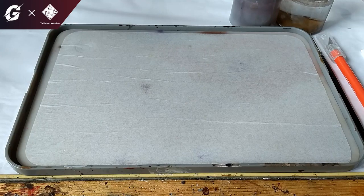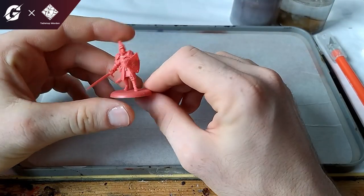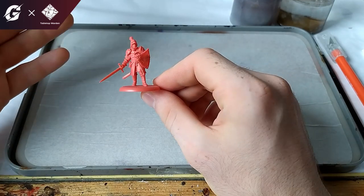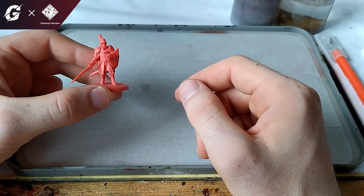Hello and welcome to Tabletop Warden. I'm Janek and this video is part of this month's Guild Drop where we focus on how to get started with Song of Ice and Fire. In this video I will cover a part which is not that often touched on the Guild, which is painting. I will show you how you can paint a Lannister guard.